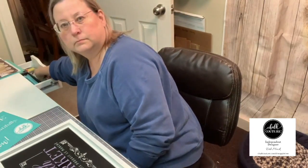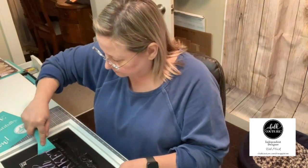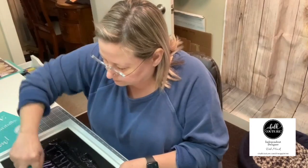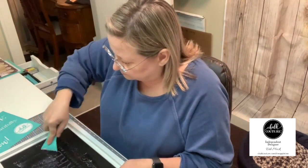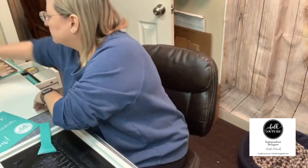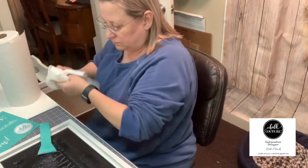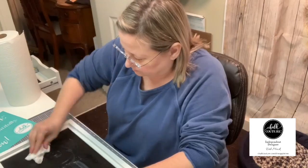Today I am going to be using a chalkboard that has a design on it already. I'm going to spray it with water first, then scrape off the chalk paste with my scraper, and then clean it up with a paper towel. Just make sure that the board is nice and clean.